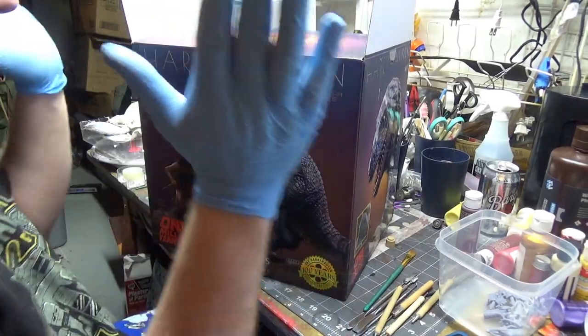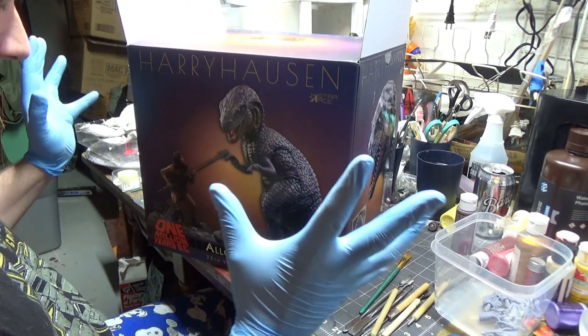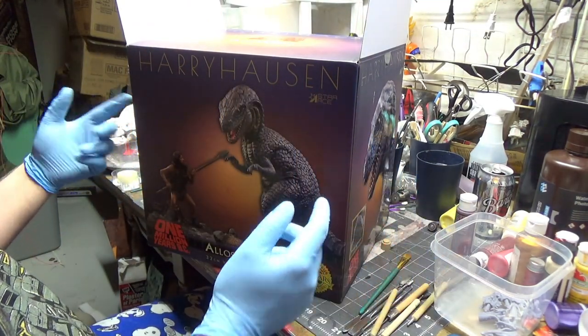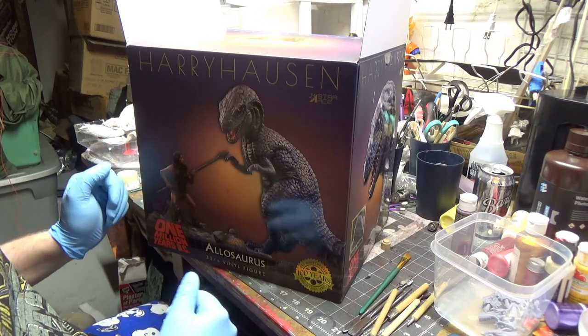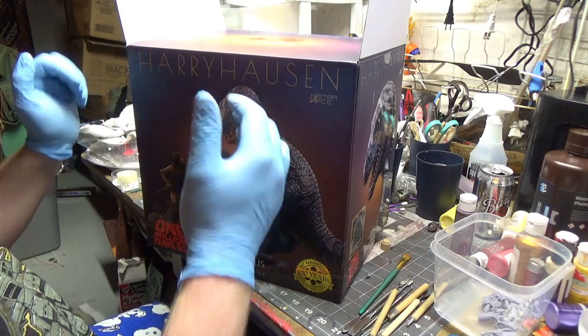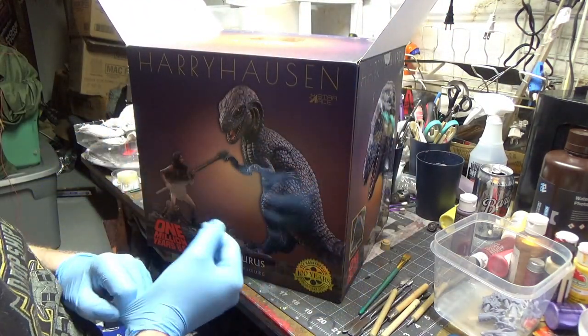Welcome to the Geek Chest, my name is Steve. Today we have a bit of a weird unboxing — this is the Star Ace, or X Plus, Harryhausen Allosaurus from One Million Years B.C.